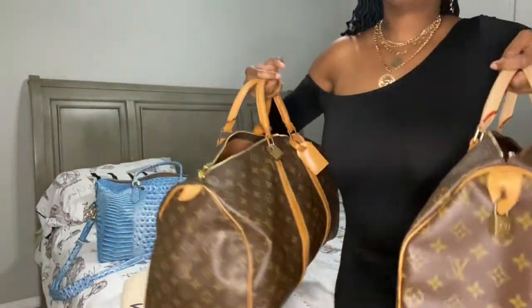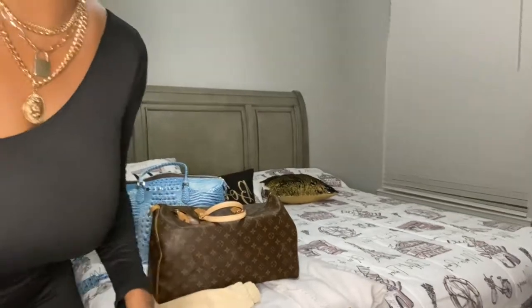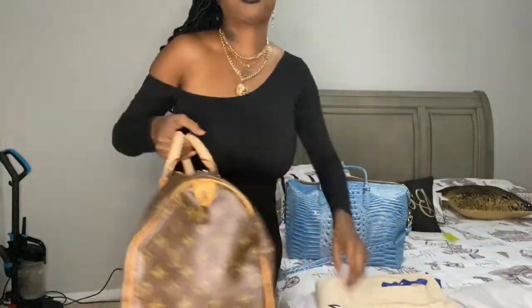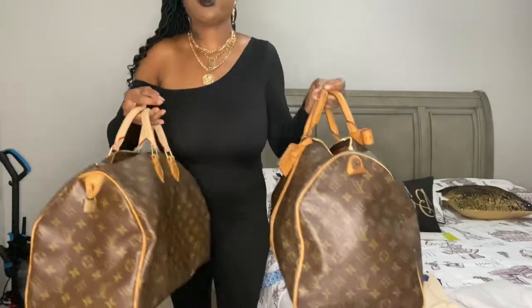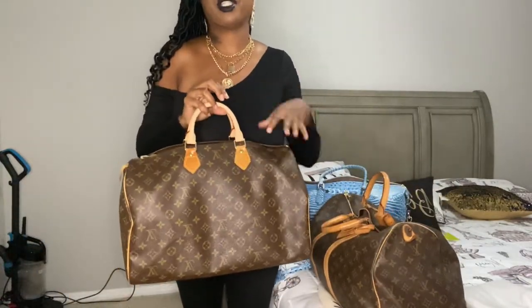Let me back up some and move the camera over a little bit — make sure I don't have things too junky in the background. This is my 50 and this is my 40. One of my handles broke so I had to redo it — I did a whole video on that.